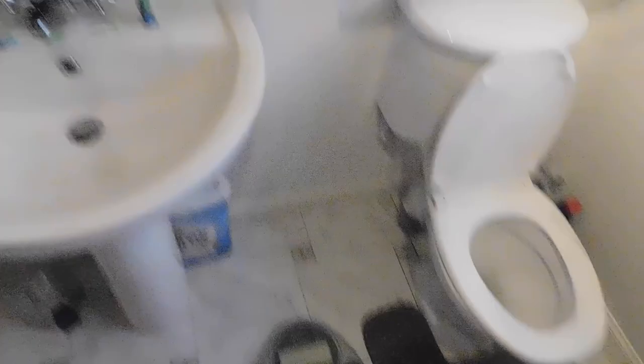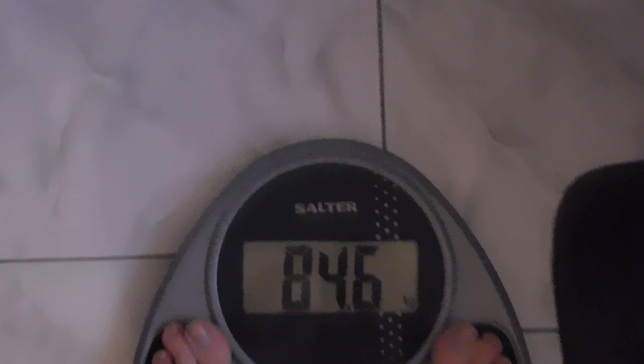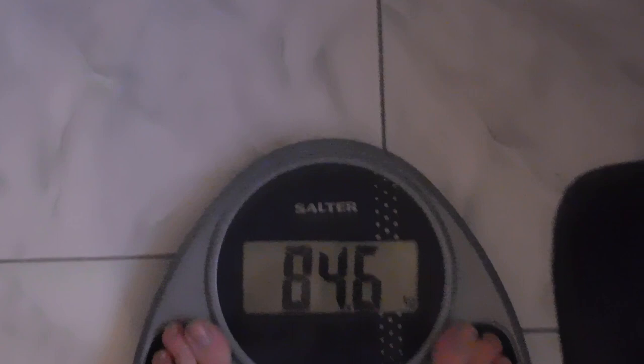This is the physique, okay — non-flexed. Let's see what we can do. So day one weigh-in. That's the physique update done, now it's time for the weigh-in. Step on the scales — 84.6 kg. I've got that second toe longer than the first toe thing going on here. Don't judge me, man. It's 2018.